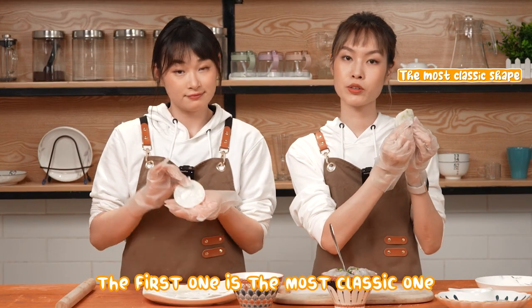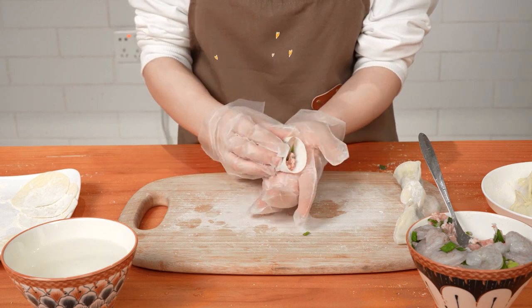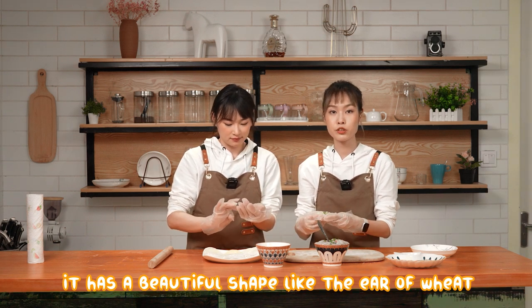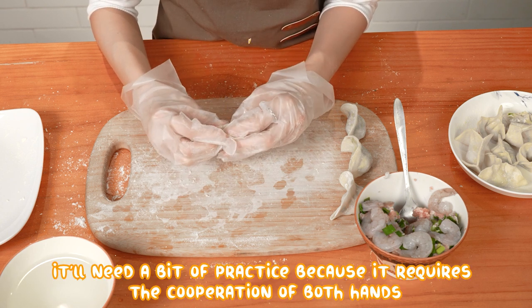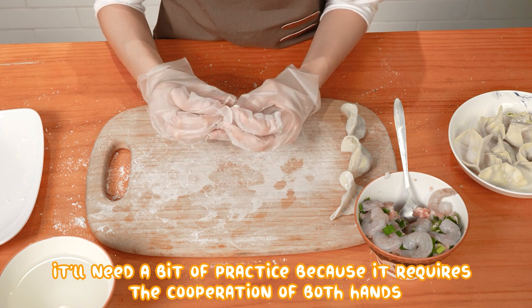The first one is the most classic one. The second one is also a very classic one — it has a beautiful shape like the ear of wheat. I think it indicates a good harvest. It'll need a bit of practice because it requires the cooperation of both hands.